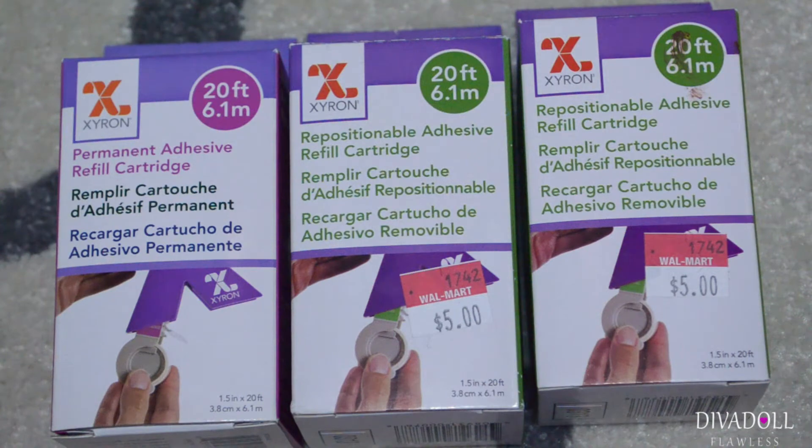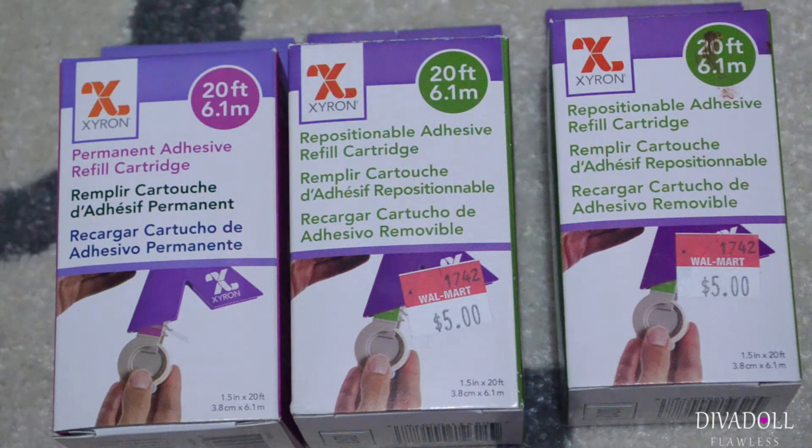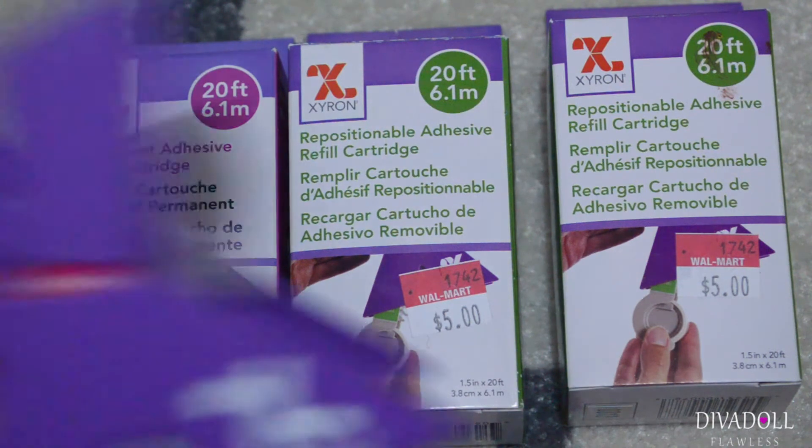For my Xyron sticker maker, I found these refill cartridges on a random end cap in Walmart. It was an end cap that had clearance on it, so I paid five dollars for each of these. I got two repositional and one permanent.